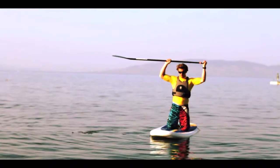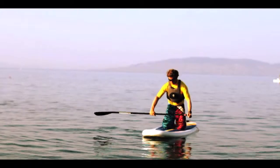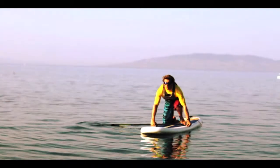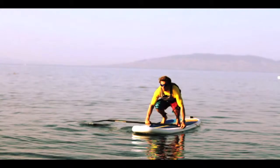To get yourself standing, place the paddle across the board again with that hand on the t-grip still, and try to keep the blade flat on the water as this will give you more support as you're standing up. Position yourself over the handle — it's the best trim point on the board — and bring yourself up onto all fours.